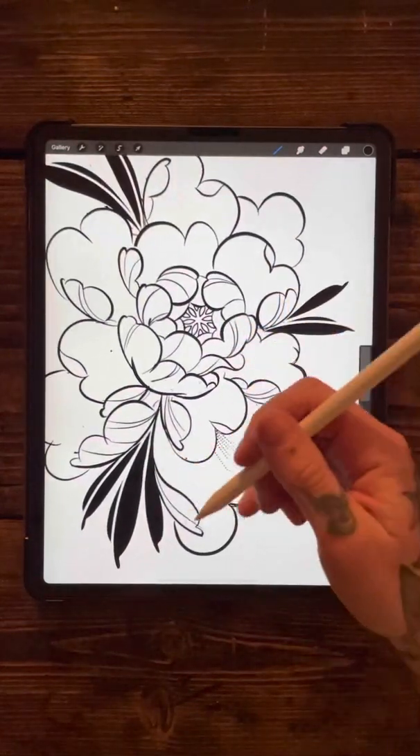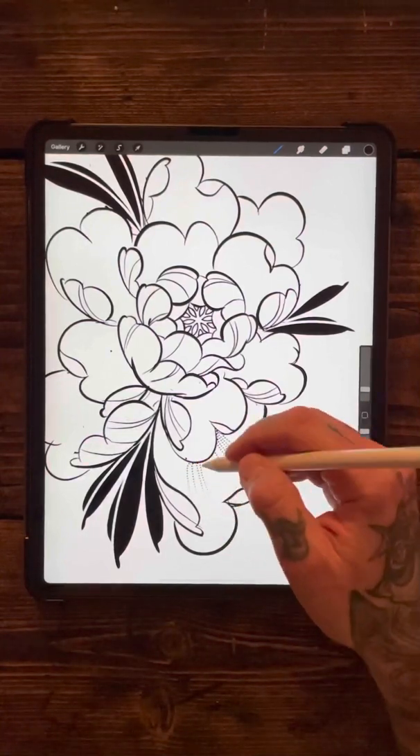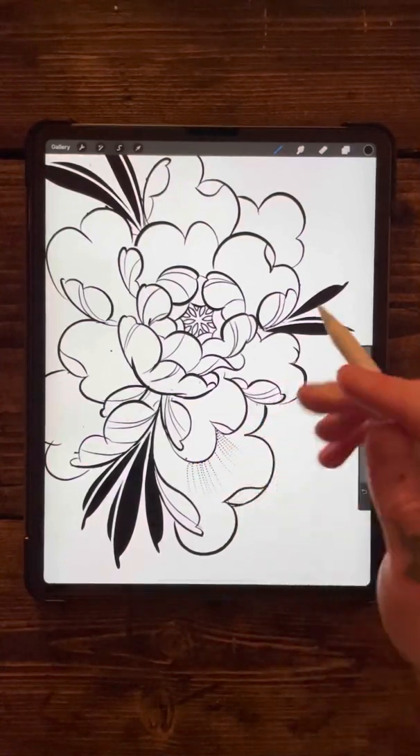It's going to be a simple one — a pepper shading dotwork brush. So you'll be able to get that kind of effect on your designs.